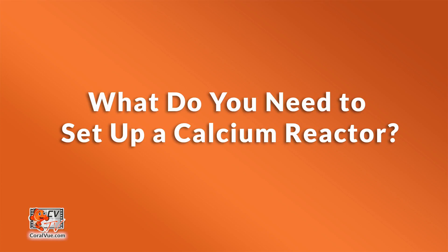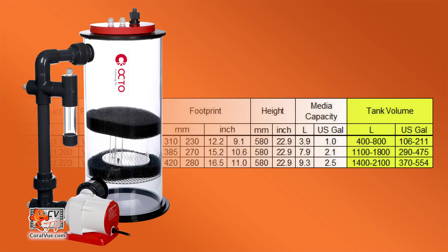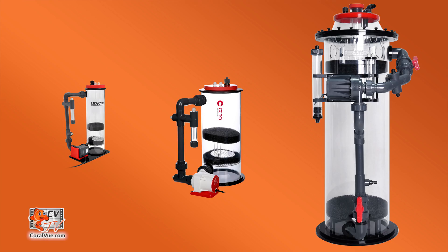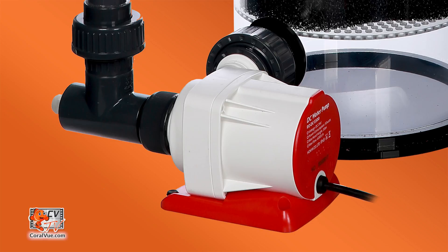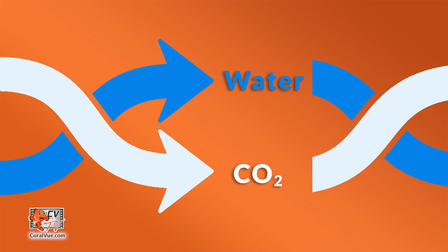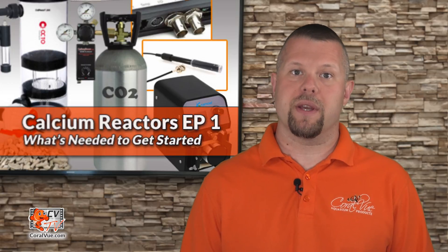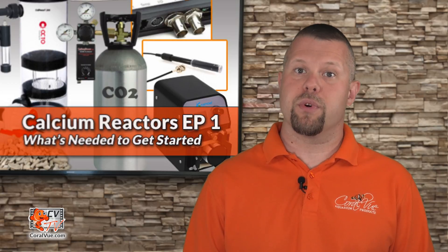What do you need to set up a calcium reactor? Reactor. We must find a reactor that fits our tank's needs. Most reactors have a suggested tank range. We need a reactor large enough that it does not require constant upkeep, but not so large that it becomes inefficient. A reactor must have an efficient, powerful, and good quality recirculating pump — the heart of the calcium reactor. It mixes water and CO2 gas to create a semi-acidic water solution that allows the media in the reactor to melt and release alkalinity and calcium back into the water.